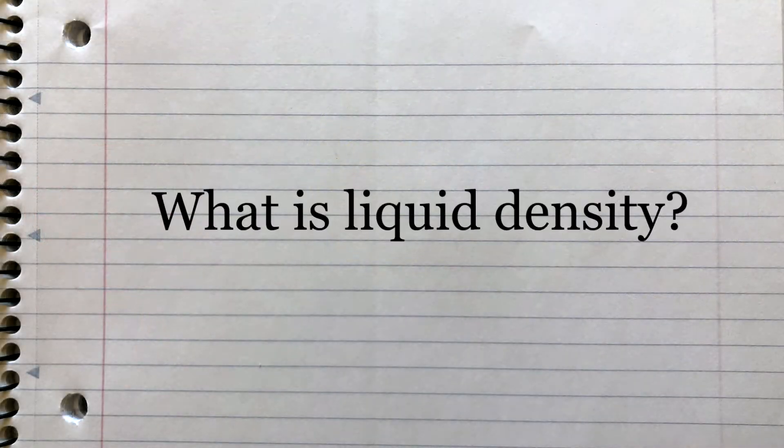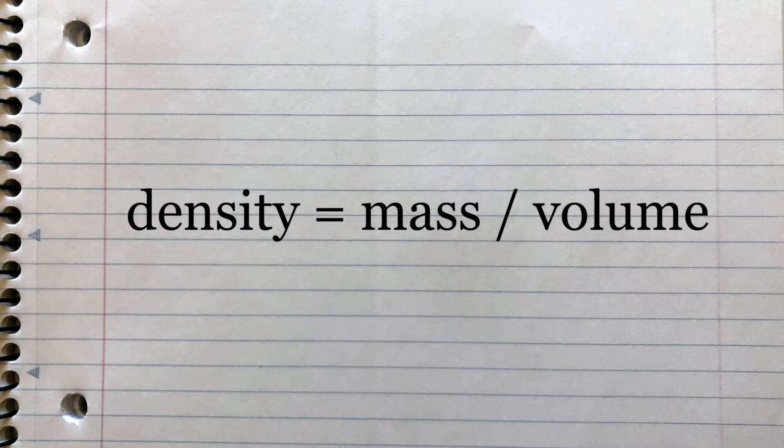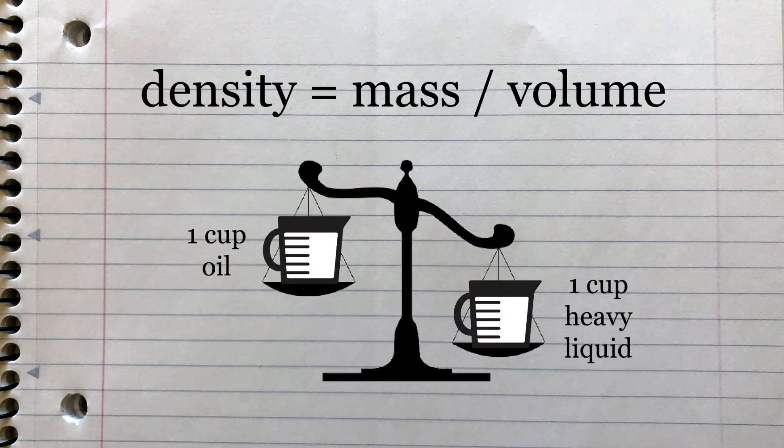What is liquid density anyway? In an equation, density equals mass divided by volume. Different liquids have different densities based on their weight, or how many particles are inside each liquid. For example, our cup of glue weighs a little more than our cup of oil. Liquids with higher densities are heavier and will sink to the bottom, and liquids with lower densities are lighter and will rise to the top.